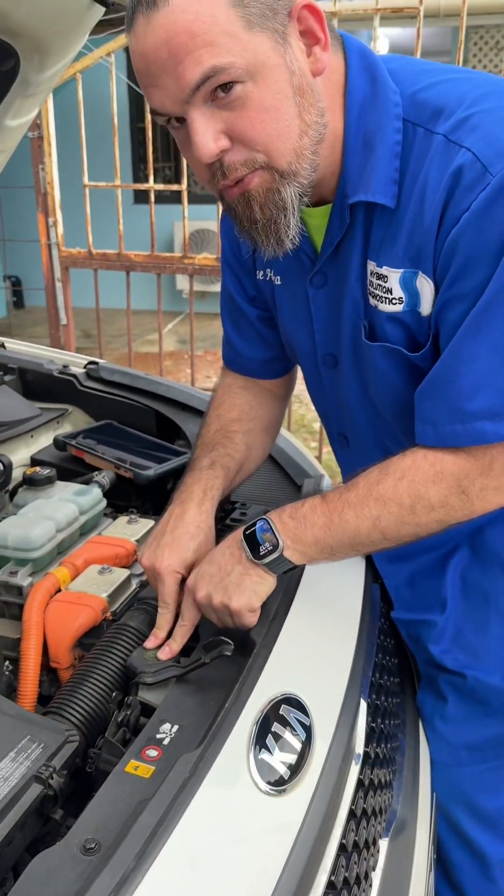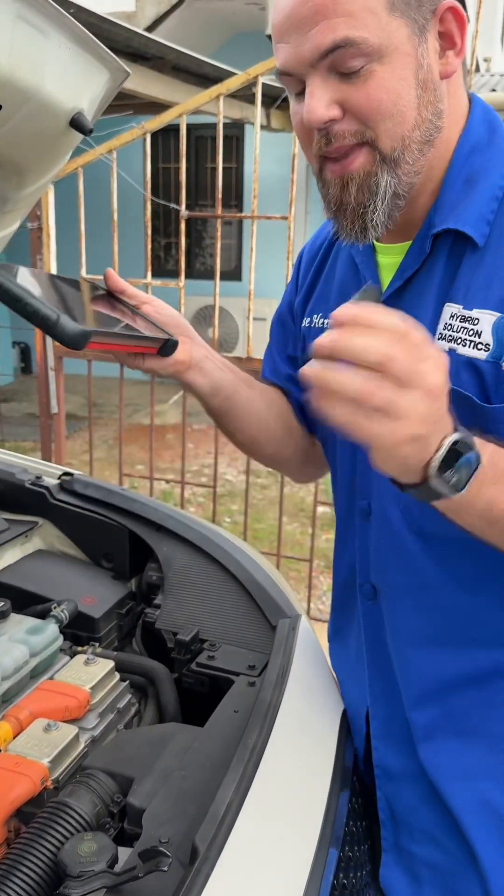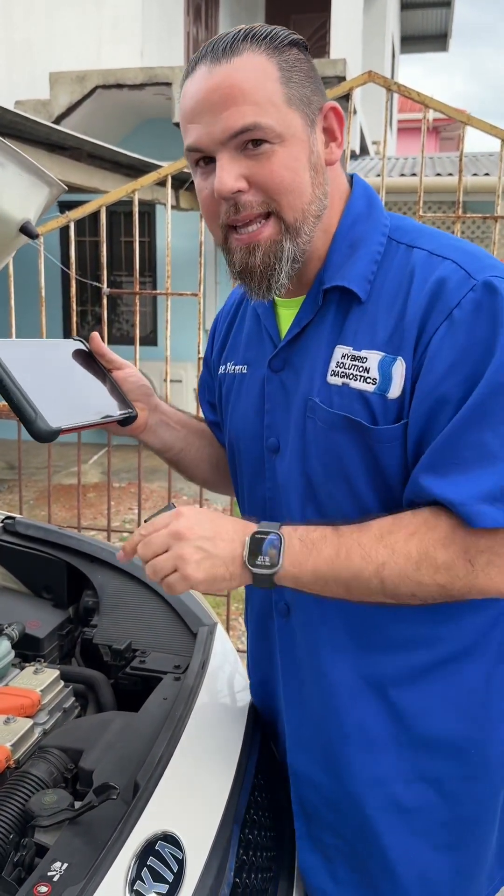Once we replace this fluid, let's see if using this $500 ThinkCar 689BT we can just bleed the system.